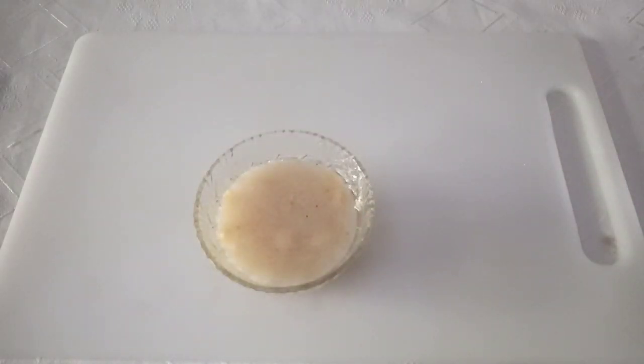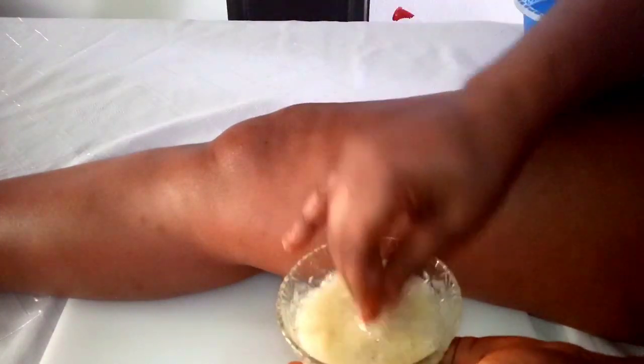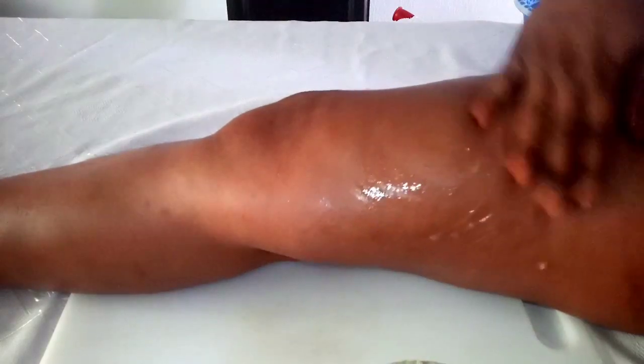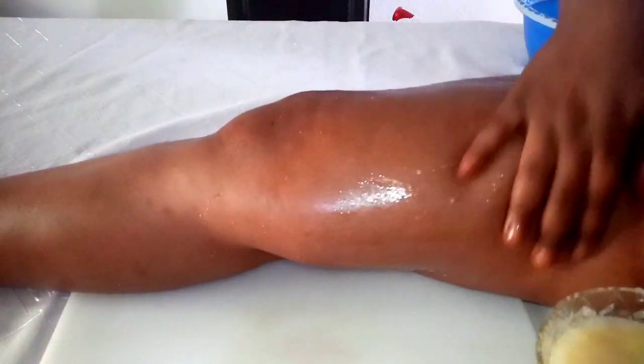Now it's time to show you how to apply this on any part of the body where you have stretch marks. Make sure you add enough sugar so it can exfoliate well. Apply it on any area you have stretch marks, just like this, and as you apply it you have to scrub it.